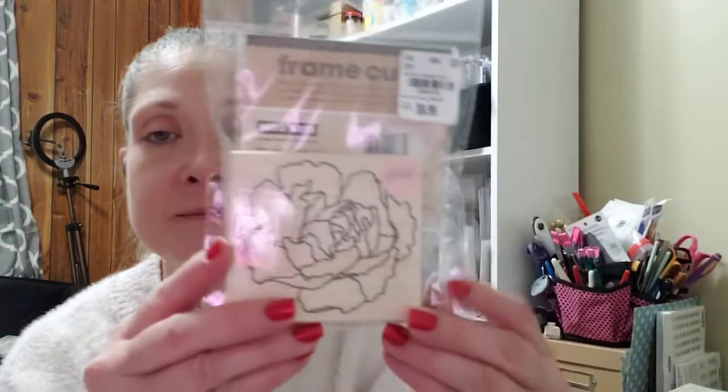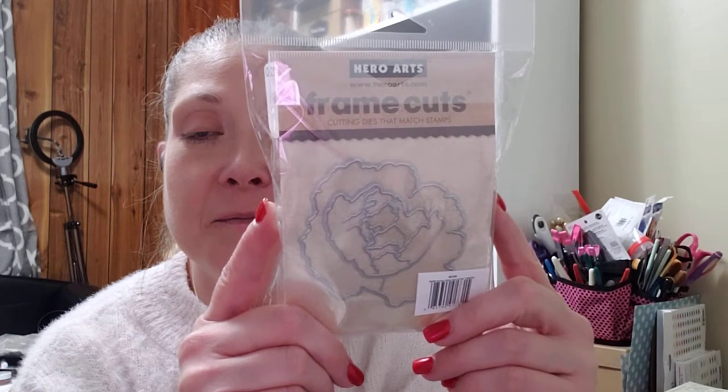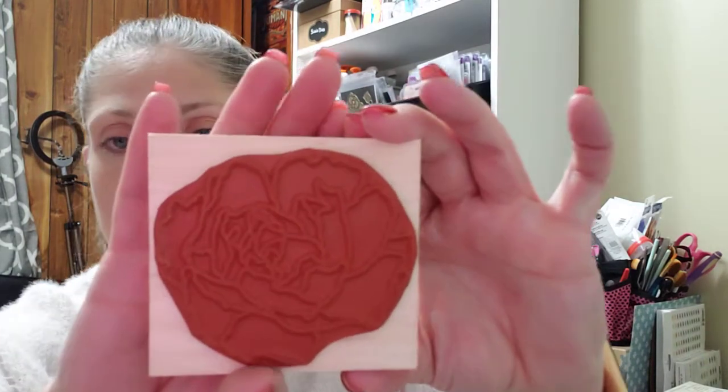I've never seen a set like this before — it was $9.99 as well. Peonies are some of my favorite flowers, and I found this by Hero Arts. It is a large wooden mounted stamp with a metal die that goes along with it — a large peony stamp and then the metal die that cuts out the peony. It's a red rubber stamp on wood mount. I just thought that was so neat and I've never seen anything like it before.